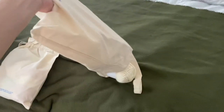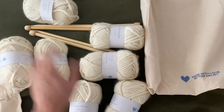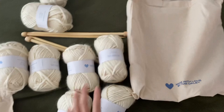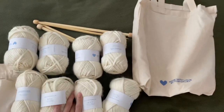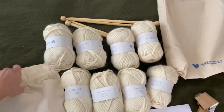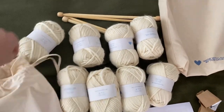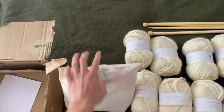Here we have one, two, three, four, five, six, seven, eight balls of this super chunky white merino wool - I'll go into the specs of the wool in a bit. And then in here we have two knitting needles. Let's dump it out.